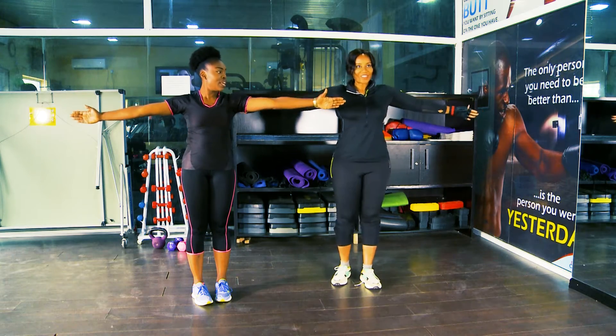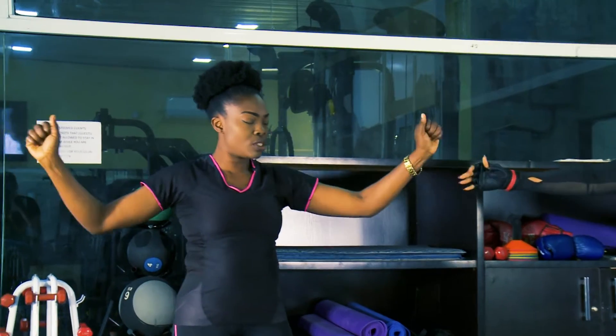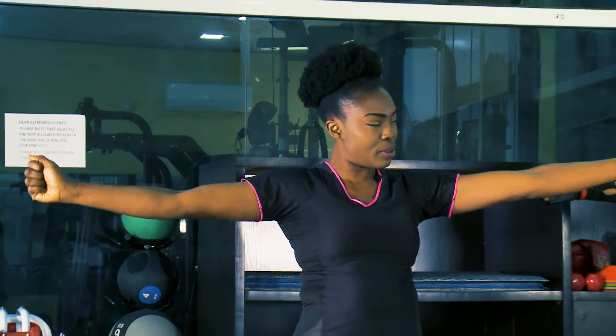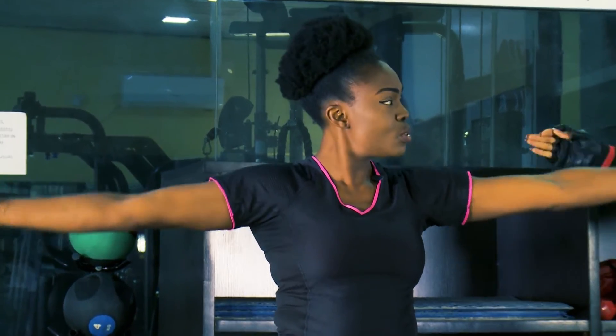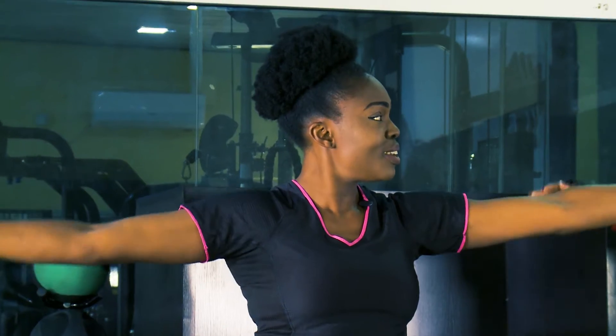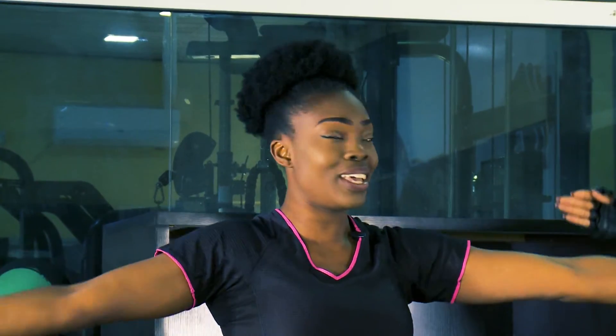Now we're going to the other side. Bring your arms out again and try to make them firm, like you're carrying a little weight. Go — one, two — see the difference? Five, six — you stay with me, you're not going anywhere.